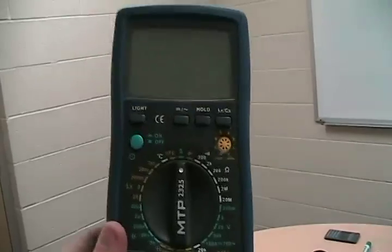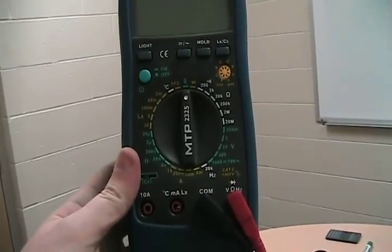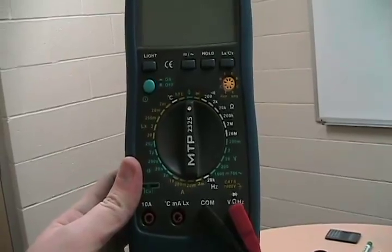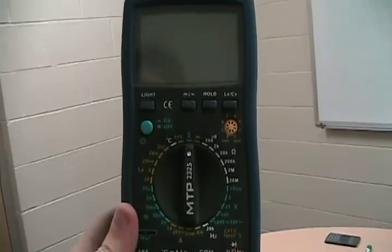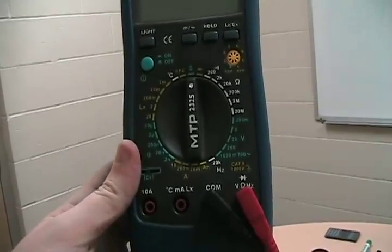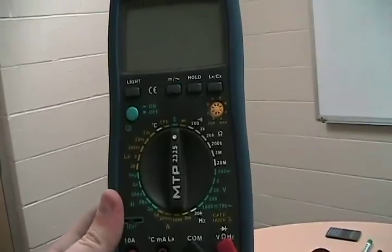This is going to teach you the basics behind your average multimeter. You're not going to have to memorize it — it's just something to keep in mind whenever you see your own. This is a much nicer one than some of the ones lying around, but it's still not the fanciest you can come across.